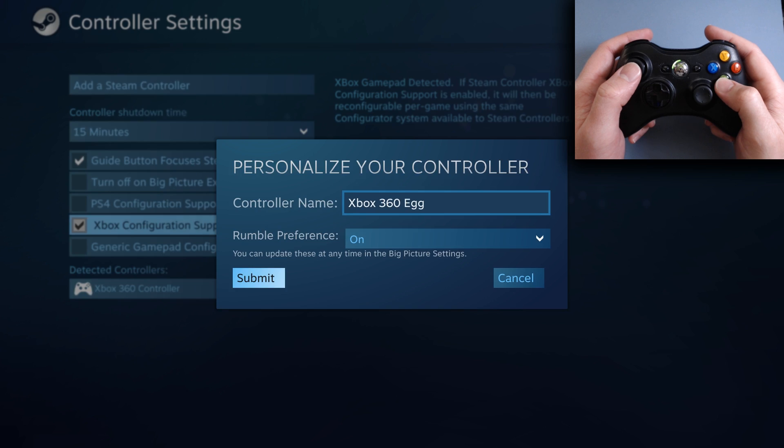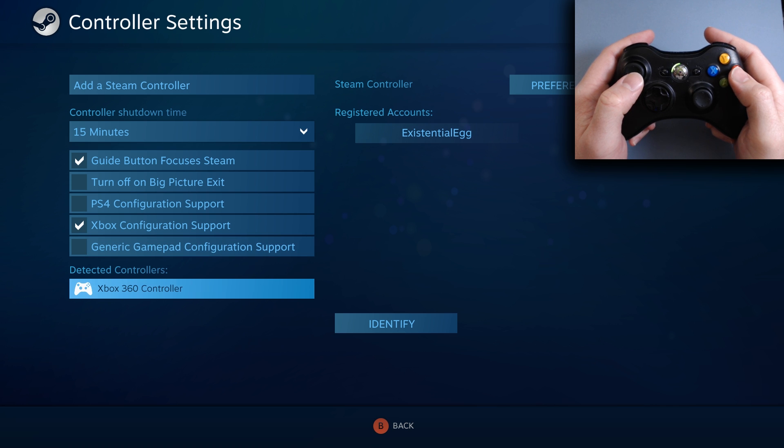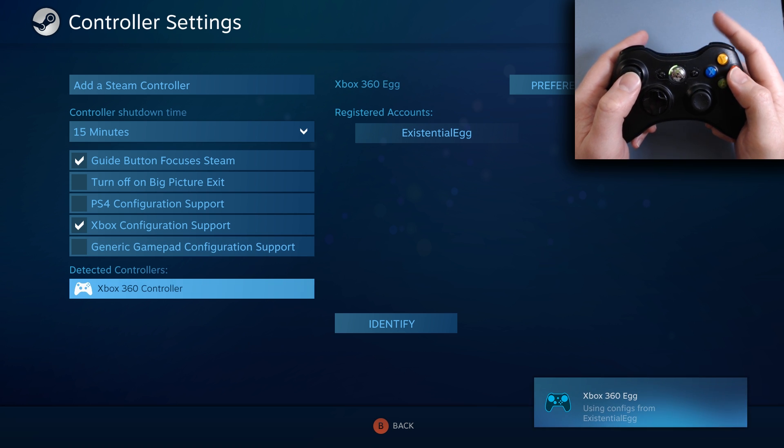Rumble preference on submit. Now we have Xbox configuration support. You don't understand any of this stuff? It's right here, we're showing — we got it. It's registered. Boom. Now it's coming up. We're good to go.